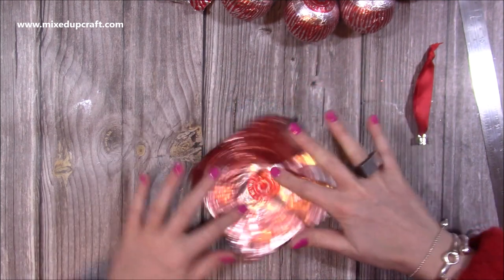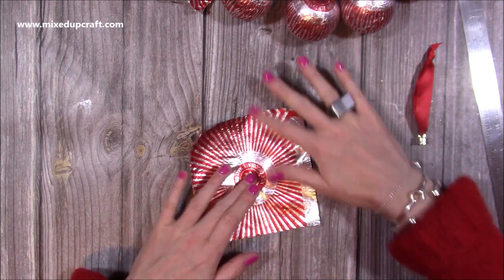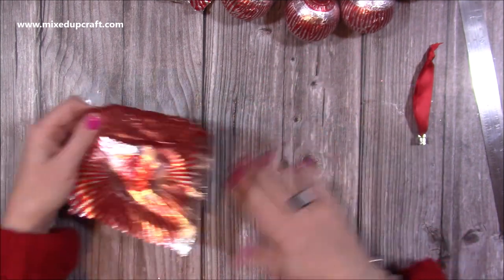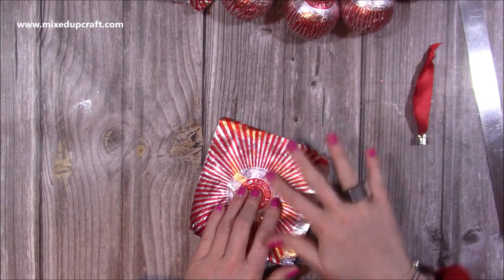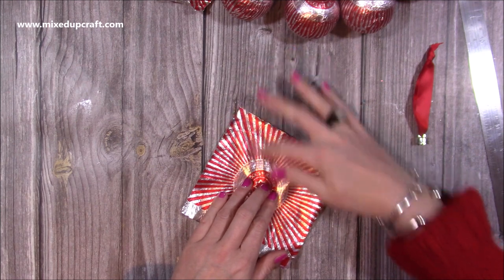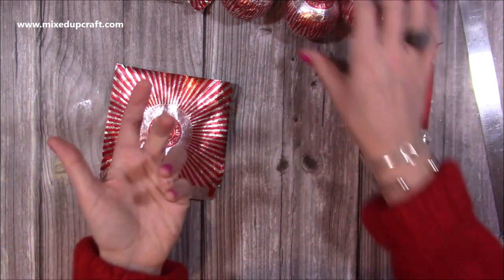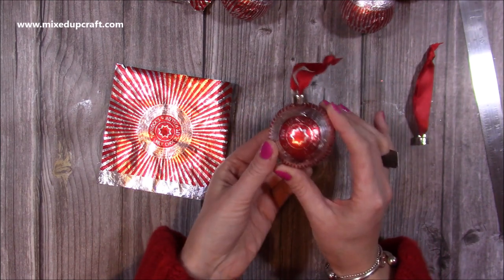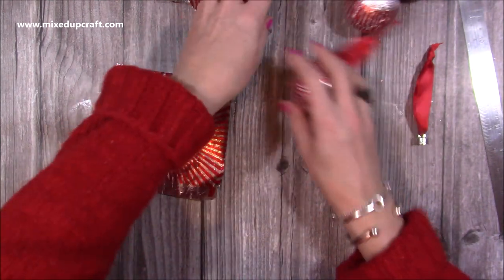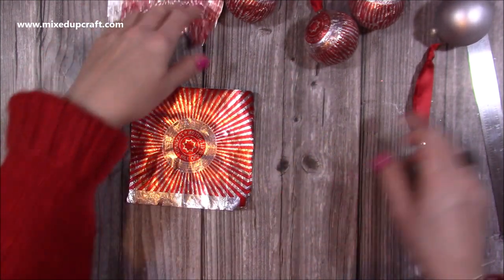I guess there are other treats out there that have foil wrappers. I know lots of people watch from all over the world, so I'm sure you might have something in your country that you could adapt this with. I also have a really nice tutorial for a Christmas bauble gift box — so if you're sending one of these to a friend who likes these sweets, you could pop them in the gift box. I'll link that one just up here.